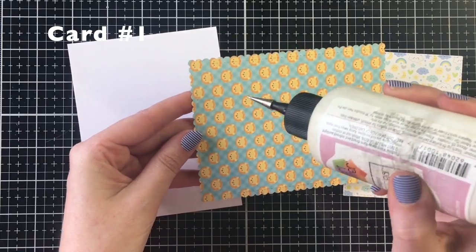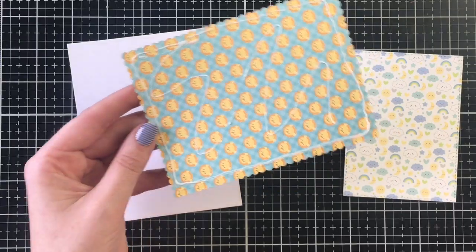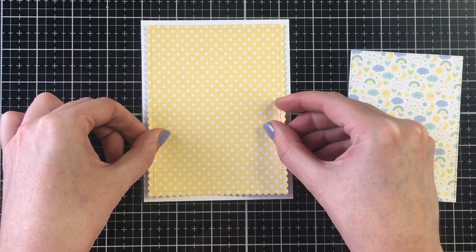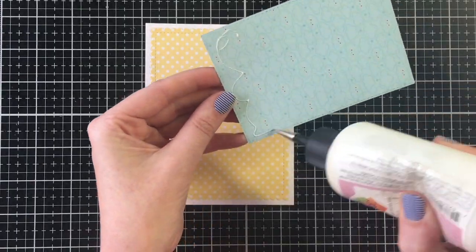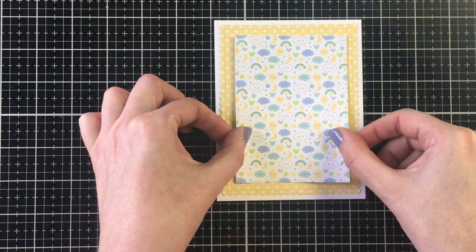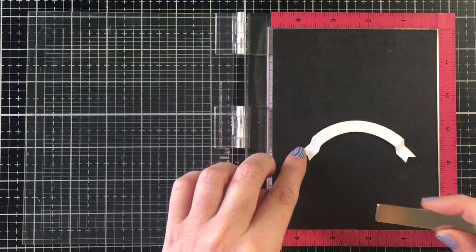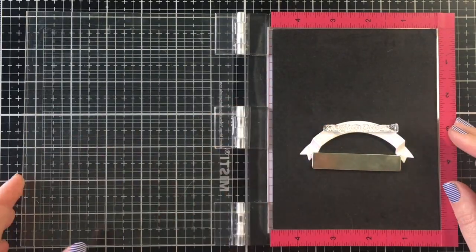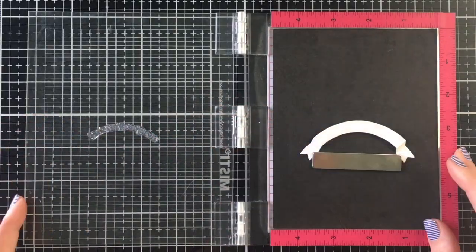For card number one I'm using a scalloped rectangle frame from MFT — it's from their Blueprints collection, number 27 or 29, though I don't think it's available anymore. I really need to find a newer scalloped rectangle set since this one only has the one size and I use them quite a bit. I went ahead and added a panel with little clouds and rainbows on top of that yellow polka dot pattern.